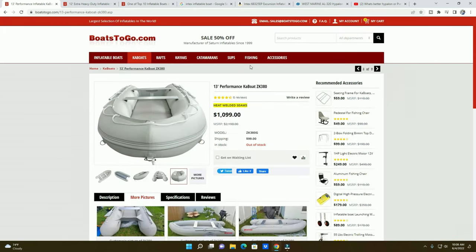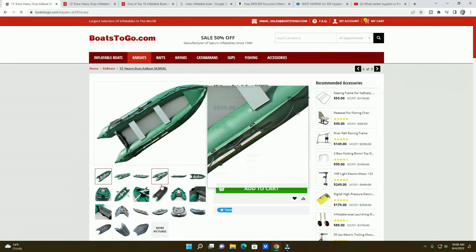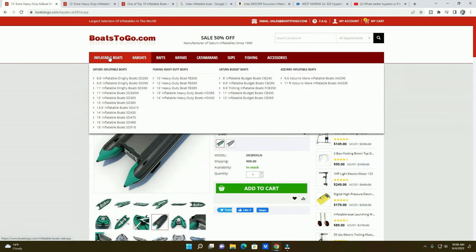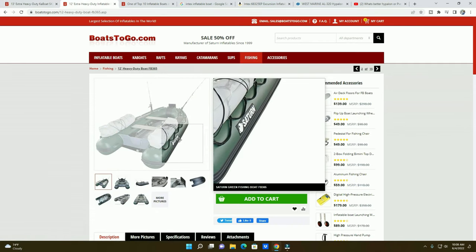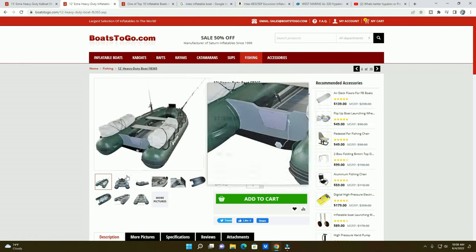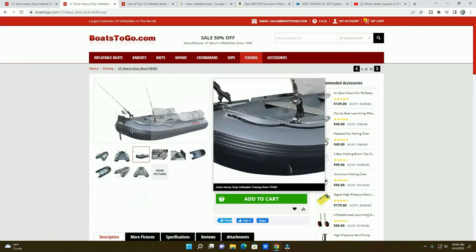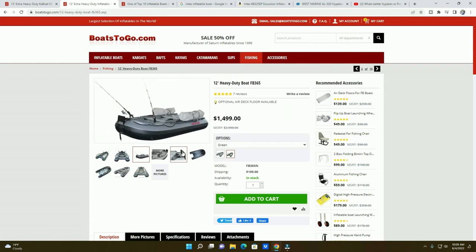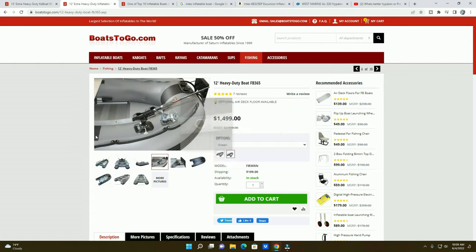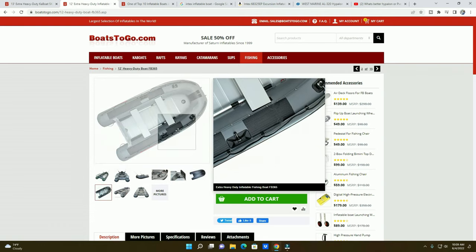The next thing I want to show is the next level up. I showed you my heavy-duty SK 285XL, but if you want an actual full boat, here it is — this is like the pinnacle of what Saturn offers. It has patches all over the place, double layering like my Kubot, and it's even got guards on top. It is just incredible.